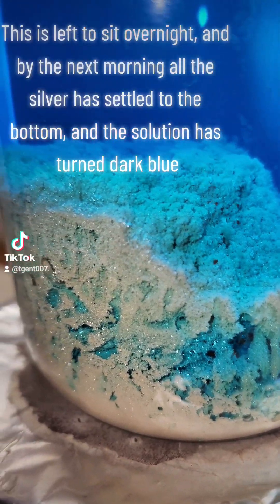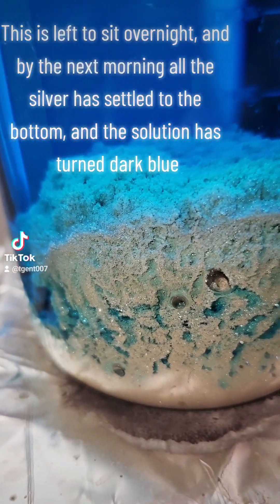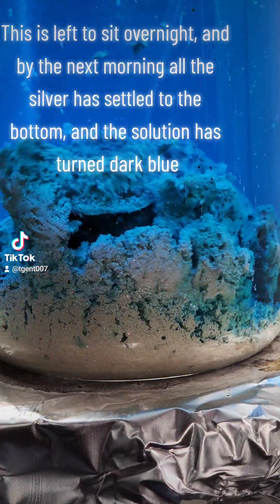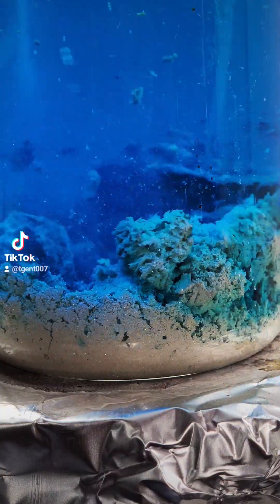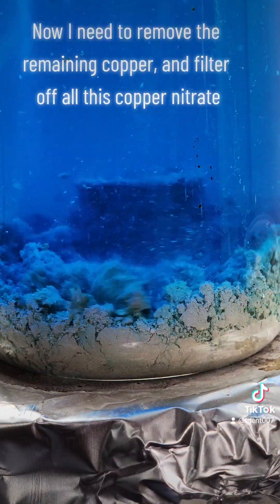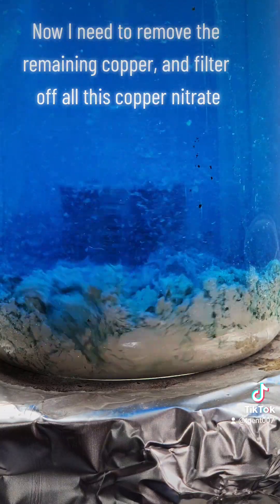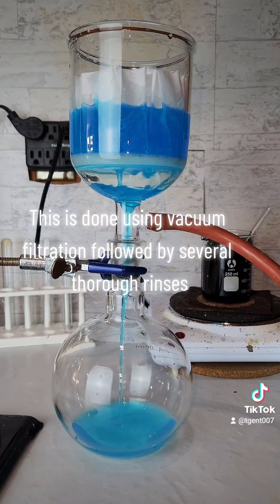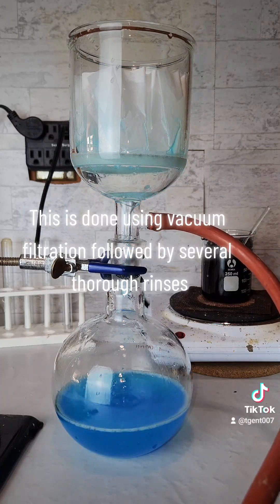This is left to sit overnight, and by the next morning all the silver has settled to the bottom and the solution has turned dark blue. Now I need to remove the remaining copper and filter off all this copper nitrate. This is done using vacuum filtration followed by several thorough rinses.